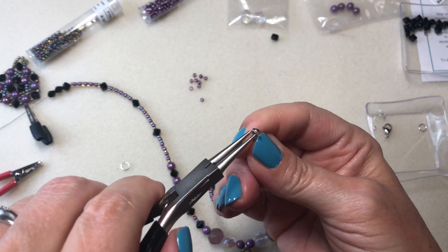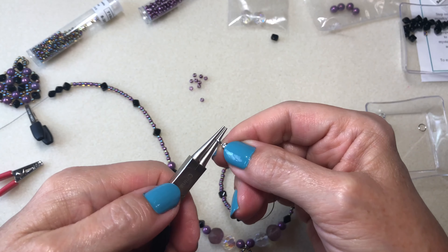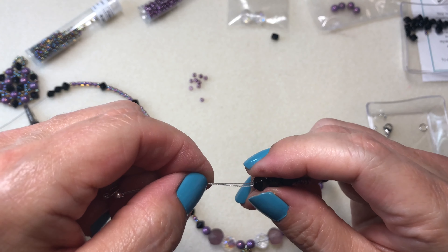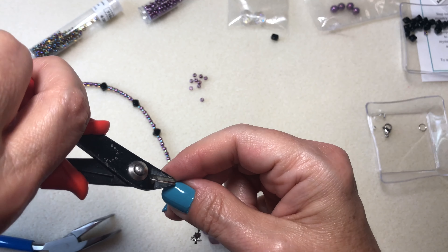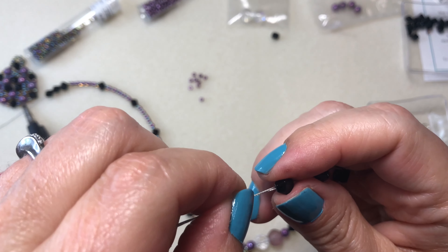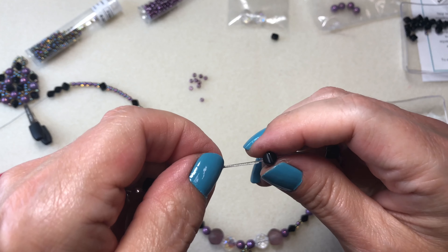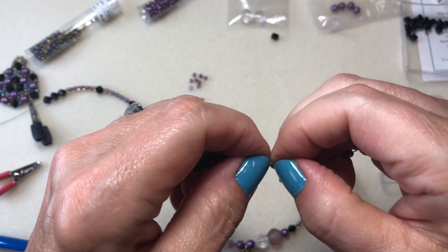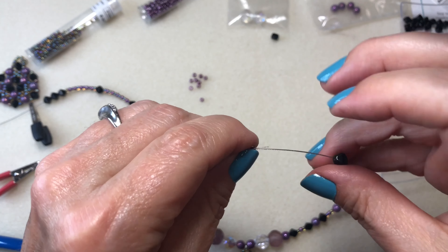Then I take my round nose pliers and I just bend that just a tiny bit to make it look more like a question mark. Then I put it through wherever it goes best, close that, and take this extra wire. Then I cut this little corner because it was a bit frayed. Then I just start working it through these — you can get two wires through the 11-0 seed beads as well. So I end up leaving this on because you cannot tell, and I just think it really makes the necklace a lot stronger.